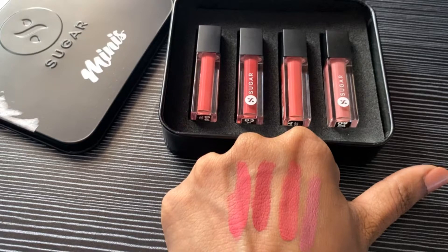The only problem I have is that I need a makeup remover to take them off. If you have oily food or have applied lip balm or moisturizer beforehand, you might find some flaking — which happens with other lipsticks too, so it's not unique to this brand. But that's how the formula is, so that's my review for today.